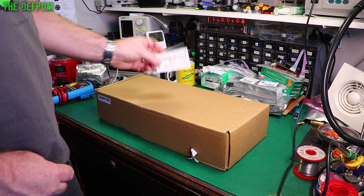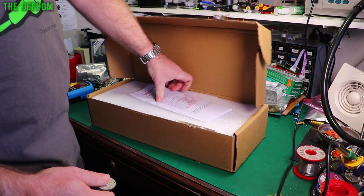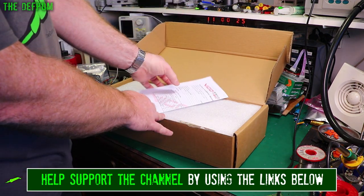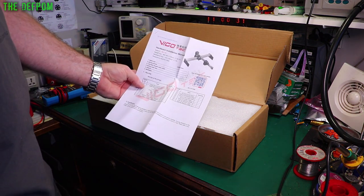I've got this thing from Banggood — thank you to Banggood for sending this to me at no cost. This is a cool little toy. This is a laser engraver. It's supposed to cut some materials as well, but laser cutters are quite high-powered devices. This is a low-powered device. You can do engraving with various materials with this thing.